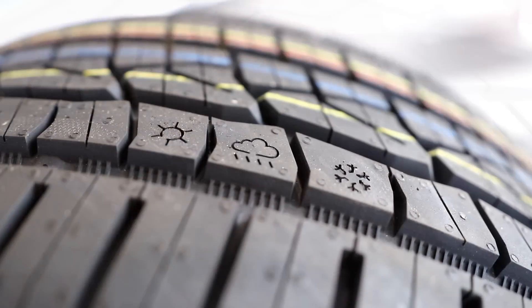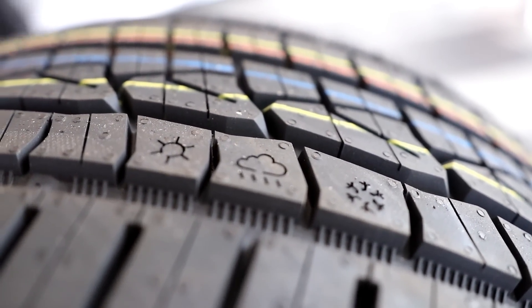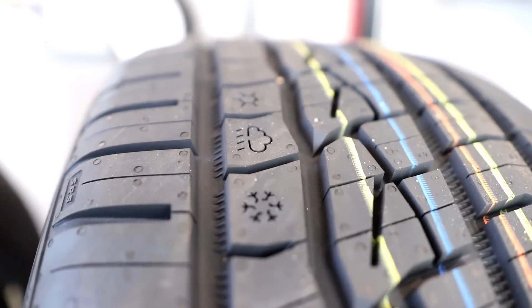The new system is the SRS from Continental, which has pictures of different climates. Once you no longer see the symbol, you probably shouldn't drive in that climate — it's a much more intuitive indicator for modern drivers.